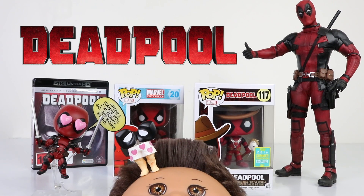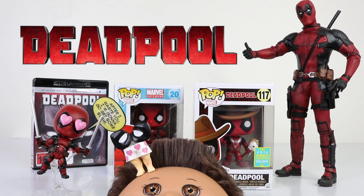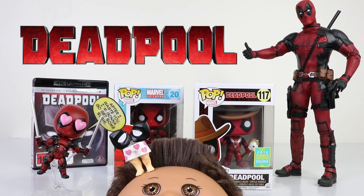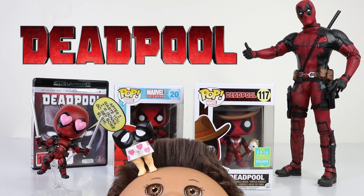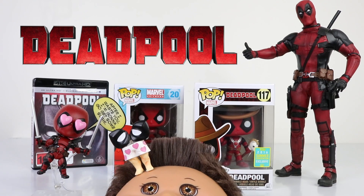Hey guys, welcome back to our channel. It's Mancil here along with baby Andreas, and today we're going to be checking out some more pop vinyls. This is the 2016 Summer Convention exclusive Deadpool, which I picked up from MightyApe Online. He retails for $22.98 plus shipping, and I'll leave a link to their website in the description down below along with all their other awesome pop vinyls they have in stock.